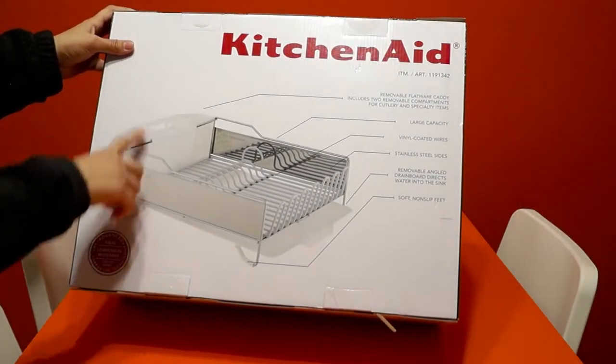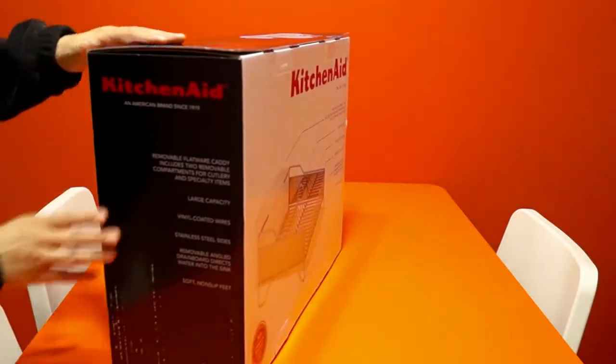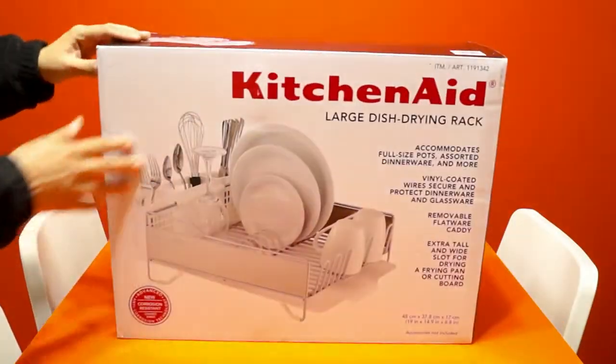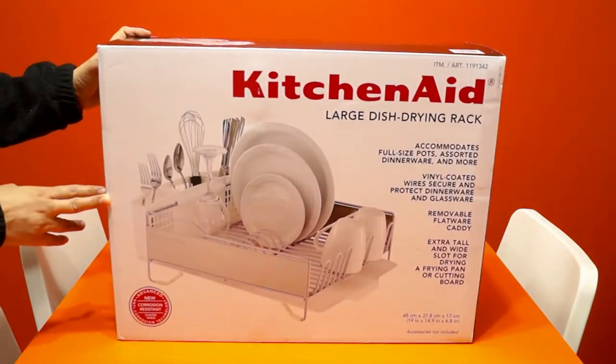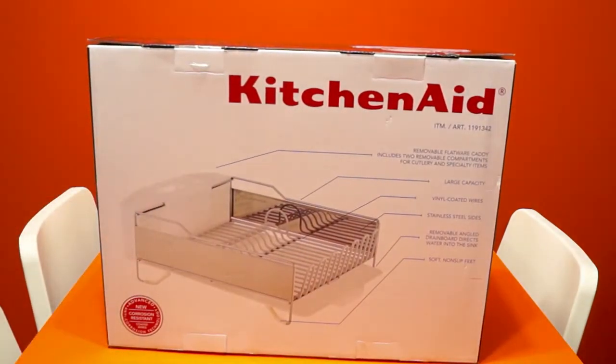All the qualities, all the measurements, and all the features are mentioned on the box. It was available at Costco and a lot of offers are going on right now — I don't know why, but there's some sale happening.